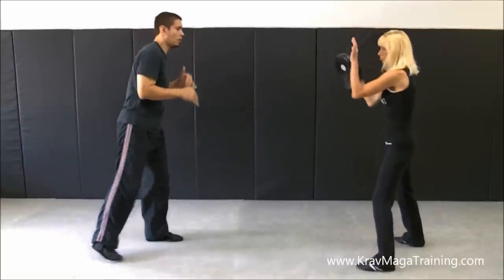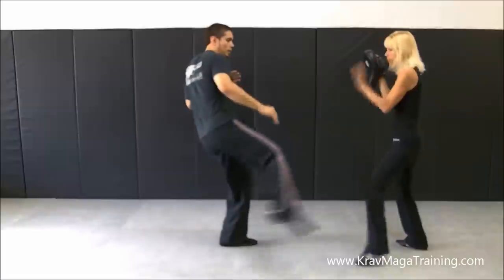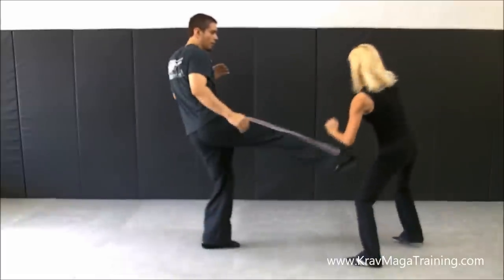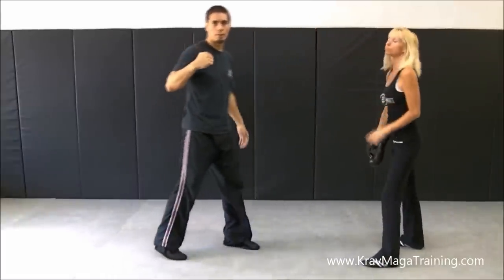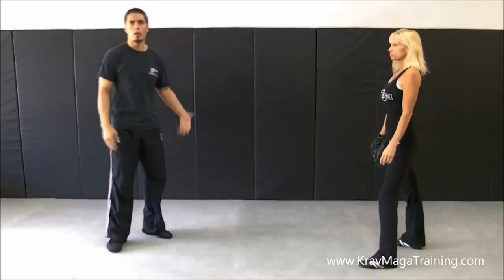So we're in a fighting stance. I catch her dropping her hands — maybe she's not going to block — and there it is. I'm punching her over the top of her guard. So that's a Superman Punch. Thanks for watching.